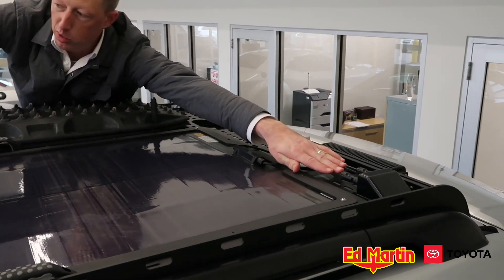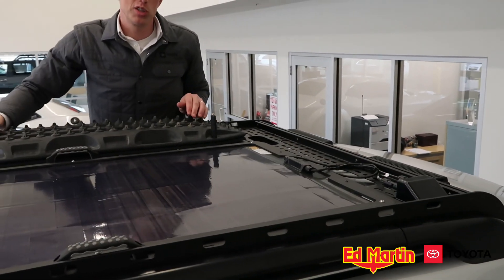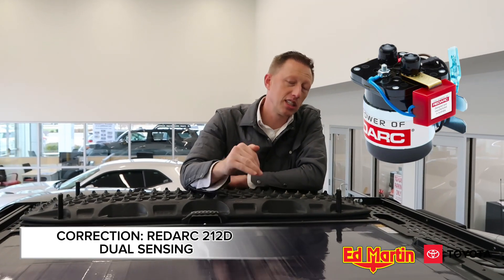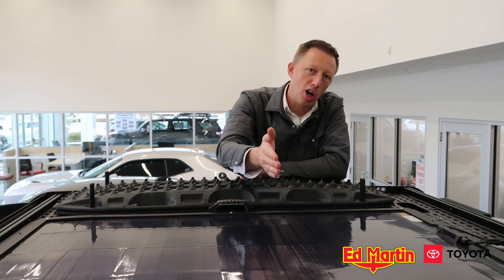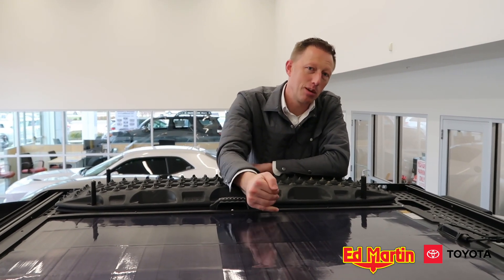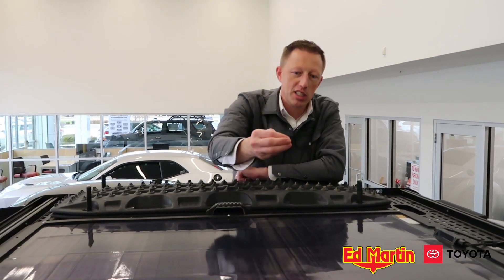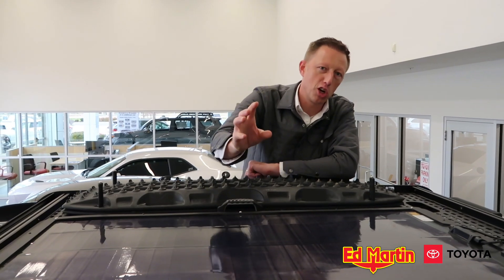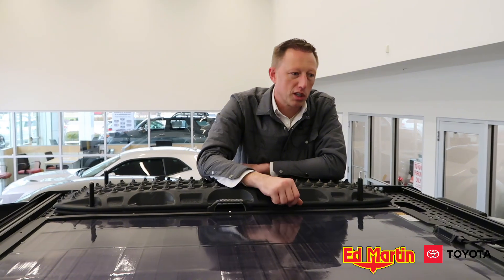The solar trickle charges directly to the auxiliary battery primarily. We're using a Redarc SBEI 12 dual sensing smart battery isolator. The power comes in from solar and automatically goes to the lithium first. Once the lithium hits a certain voltage — around 12.7 volts — it switches over and starts trickle charging the main battery.